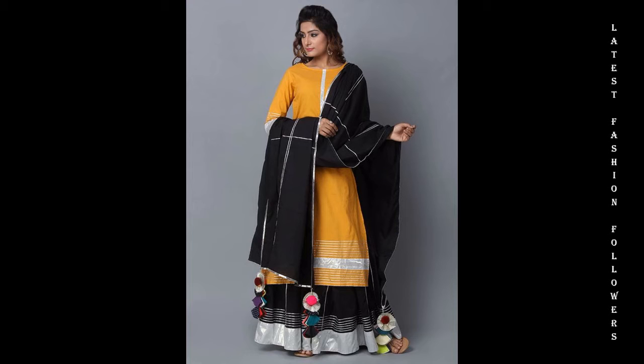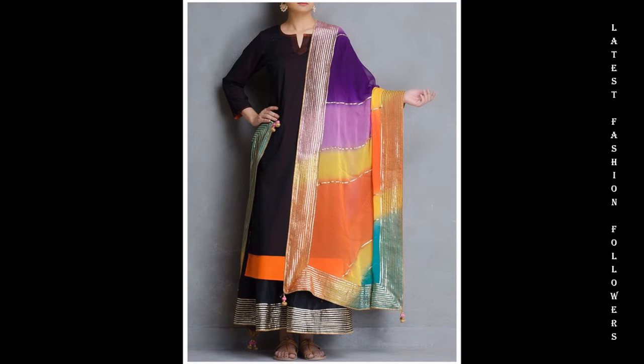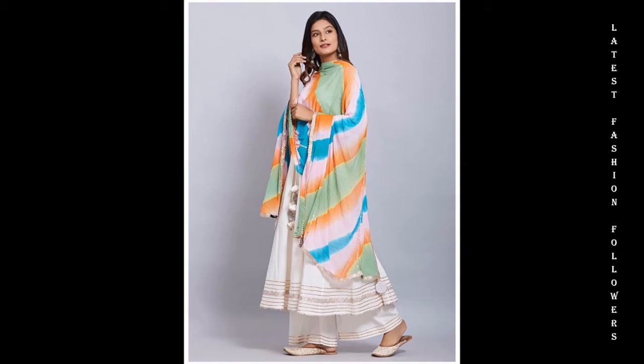My dear viewers, I am using gotha patti lace. Palazzo suit designs are very much in trend. They look very beautiful. They are also very simple and easy to make, and they are a very budget-friendly option.